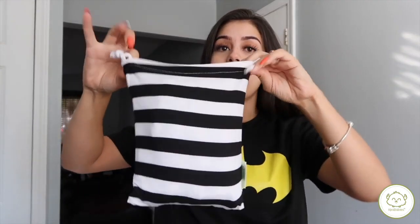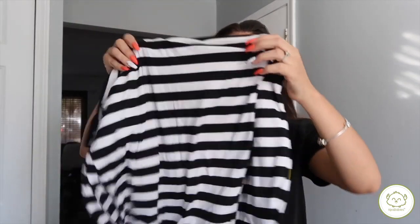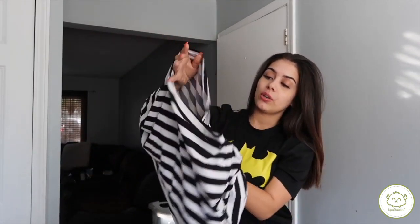It comes in this cute little bag — I love it. I chose this color because I just love black and white. Basically it's just the car seat canopy. I'll show you guys here in a minute, but I just want to show you what it looks like. It's pretty big and has this little hole.